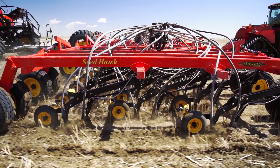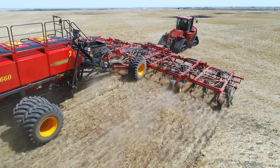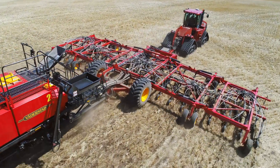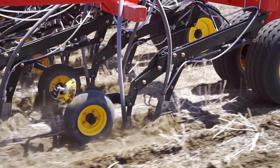The heart of the Seed Hawk seeder is the individually mounted opener assemblies. Each independent dual knife opener and packer assembly delivers unparalleled accuracy in all soil conditions.